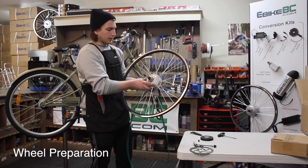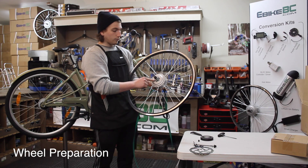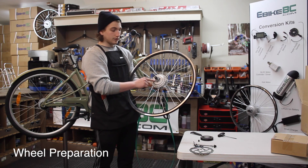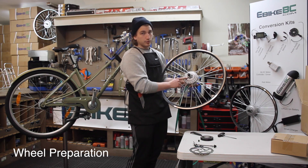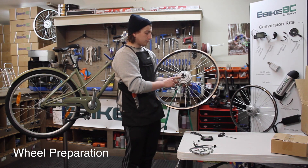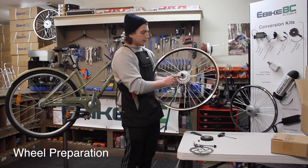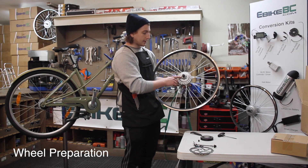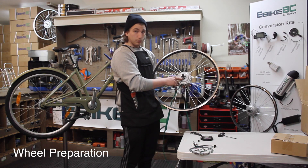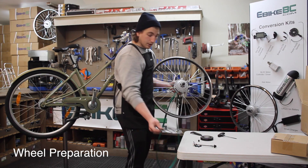This particular model, we're going to have to install the disc brake. It comes with a shorter set of bolts than what was provided on the original wheel. We're going to have to use these particular bolts so as not to interfere with the internals of the hub. This particular model and all hub models are going to come with a little plastic spacer. This is to be removed, and then we're going to install the disc in place of the spacer.